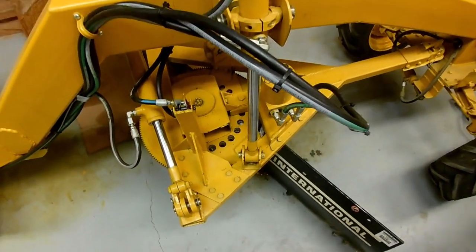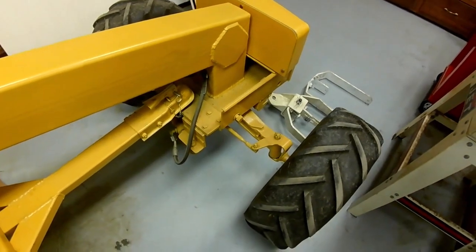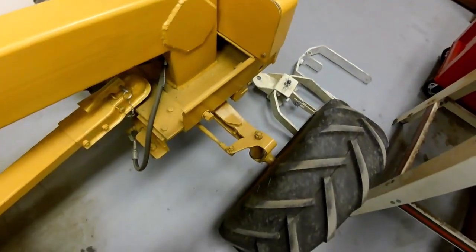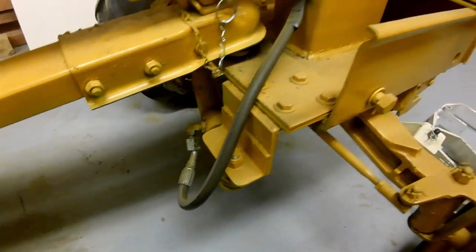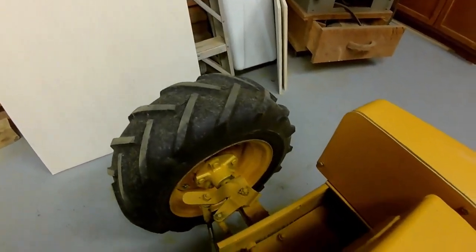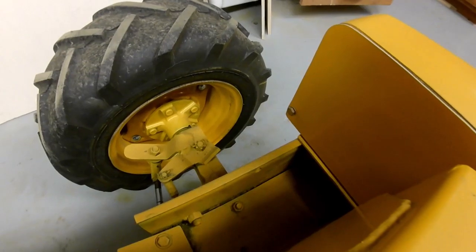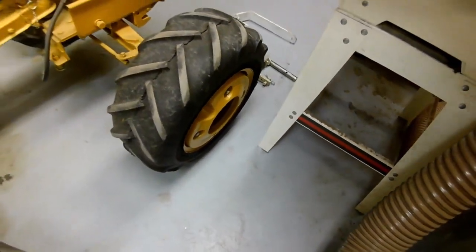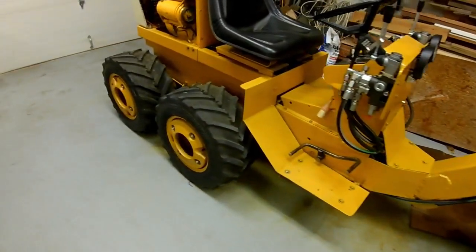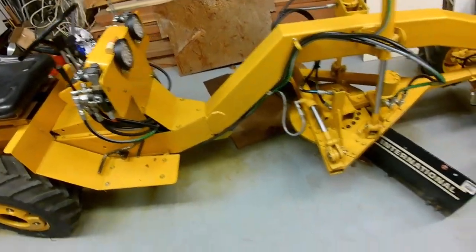Up front, it's a Cub Cadet tractor axle. You can see the power steering hoses — the power steering was taken off a later model Cub Cadet. The front spindles were modified and trailer five-lug spindles were installed. The wheels, normally rear wheels from a Cub Cadet, are mounted here on the front. All three pairs of wheels have Cub Cadet wheel weights.